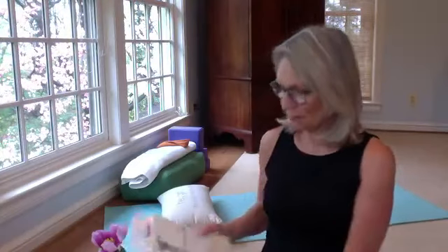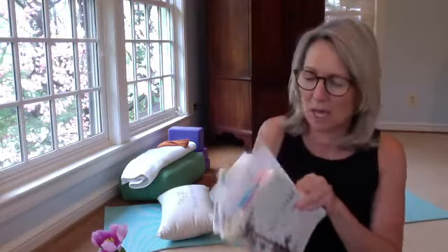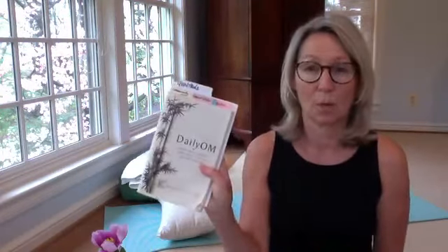I have a reading I'm going to take from this book called The Daily Om. I love it and have used it over the years. It also comes via your inbox online — just go to dailyom.com. It has some great inspirational thoughts for a happy, healthy, and fulfilling day. The one I'm going to read is called 'Let Yourself Be Carried.' I'll wait until we get onto our backs.